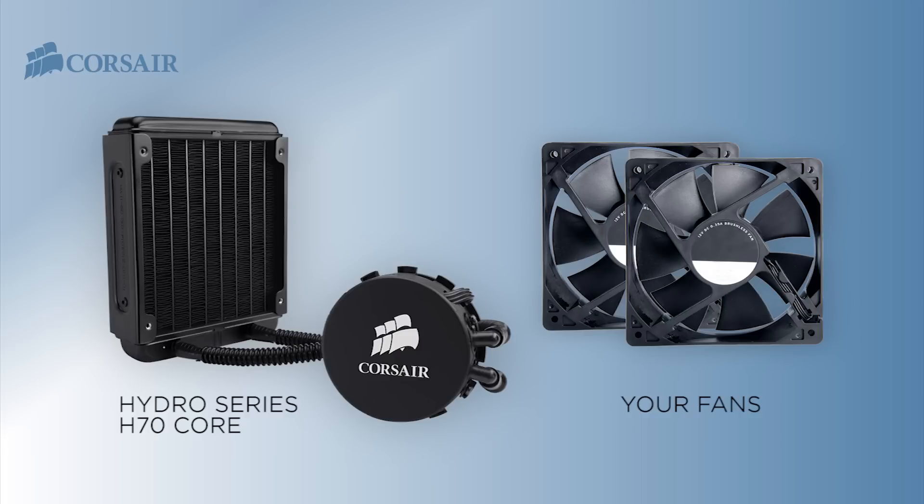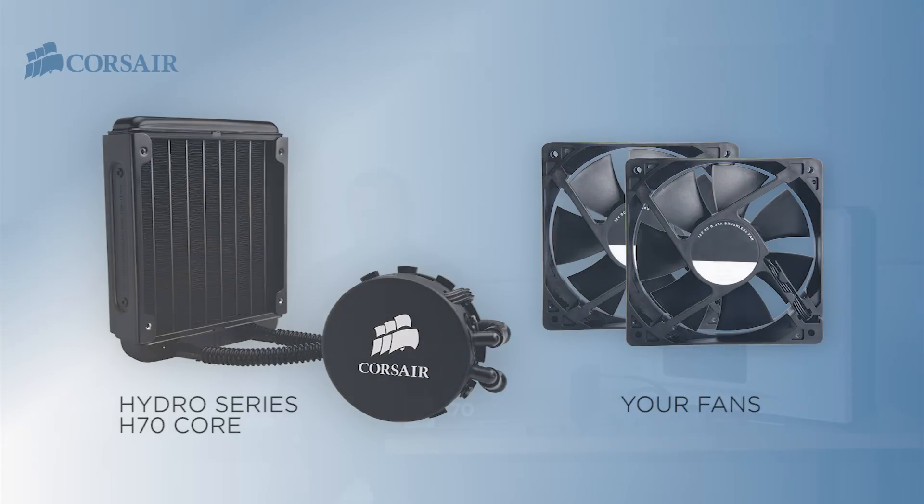It's this kind of flexibility that allows you to pick the fan you want to truly customize your performance. I'm installing it into a system that uses our Carbide Series 500R case, an Asus P8Z68 motherboard, and the Core i5 Intel 2500K processor. The CPU came with a standard air cooling heatsink, and we've already removed it for the installation of our Hydro Series H70 Core. We're going to get a lot better cooling performance with the H70 Core.